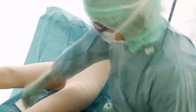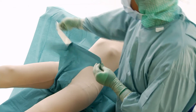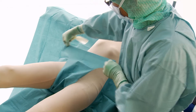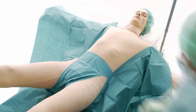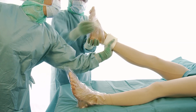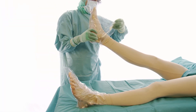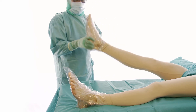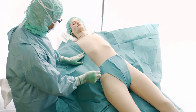Place the integrated genital cover on the patient. Then drape the patient's feet with the foot covers. Place the two adhesive towels on the lateral sides.